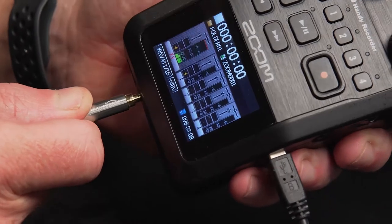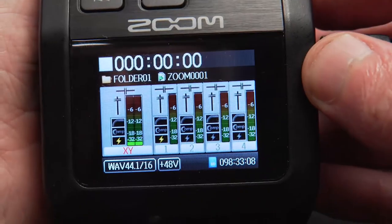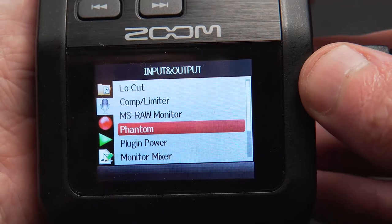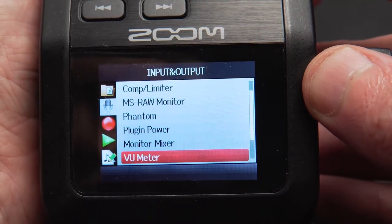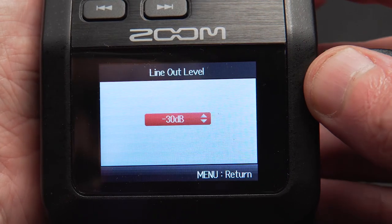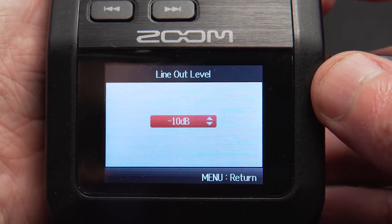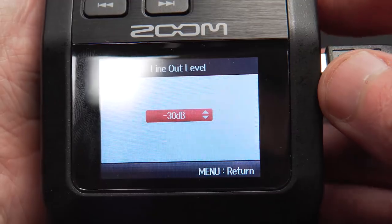You can buy a special attenuation cable to fix this, but we don't need that because there's a setting we can use to turn it down. I always do this before connecting my mic to the camera. I'll plug one end of the cable into the line out, and the other end we're going to plug into the camera — but not yet. We've first got to turn the line out level down. Back to settings — I'll hit the menu button and scroll down to line level. There are a few options: minus 30, minus 25, all the way down to zero. I found that minus 30 works well, so we'll stick to that.